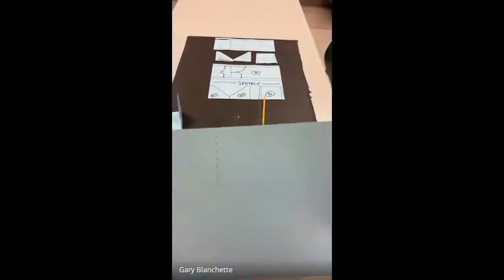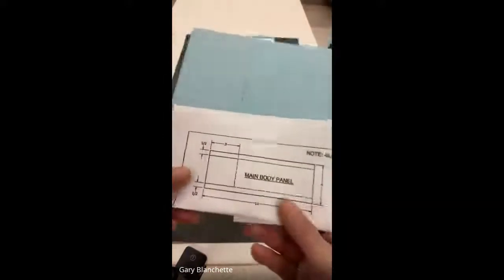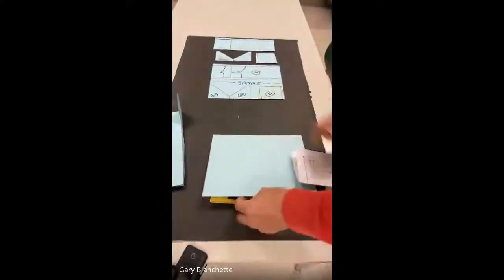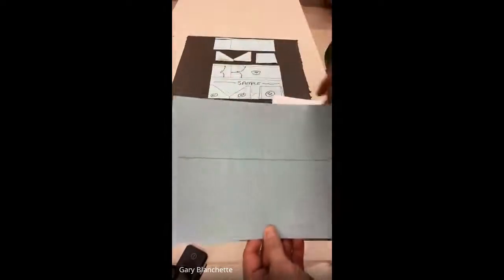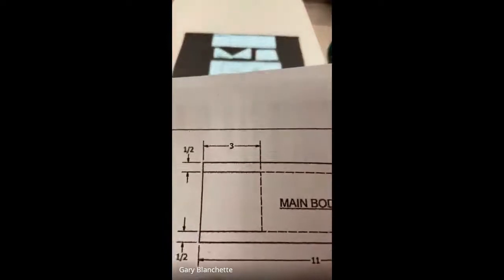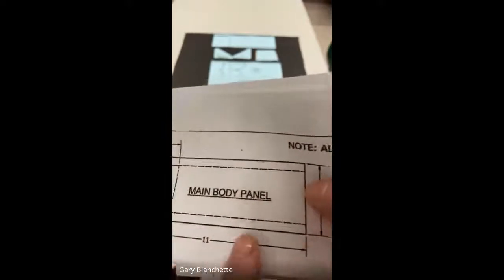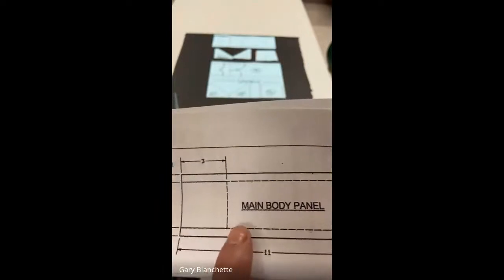That's how simple doing the main body is. Once it's done lightly, I can darken everything that's permanent. I know this bottom line is permanent, so I darken that in with my ruler. I look at my blueprint — the line from here to the three-inch mark is solid, then it's dashed the rest of the way. So I make it dark until the dotted line, then dash it the rest of the way. Remember what dashed lines mean: either we're folding there, or you cannot see it.